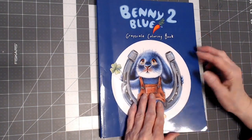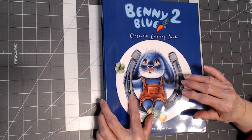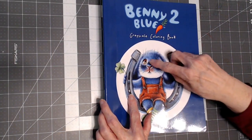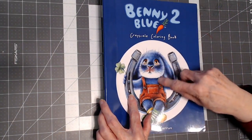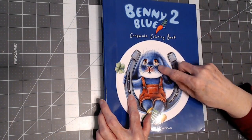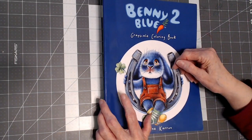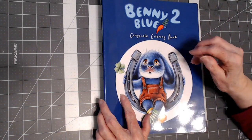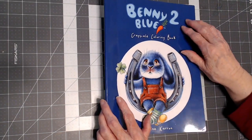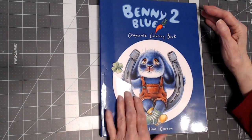I used all watercolor — including watercolor metallic paint. The only pencil I used was on Benny himself to make him blue, because I could not find a really nice blue that I wanted in the watercolor. This is Amazon CreateSpace paper and I watercolored on it. No holes.